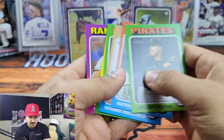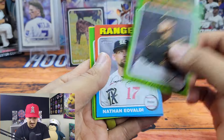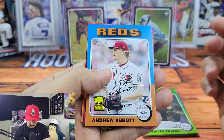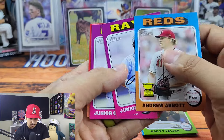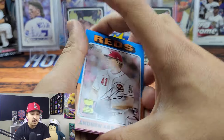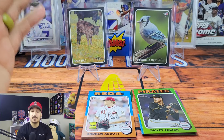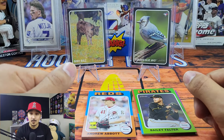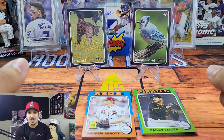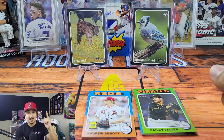We got six of the technically low-number short prints since these are one through 100, and then a couple decent rookies — nothing crazy. Two Junior Camineros and two Jordan Lawlers, but a very very similar collation. So I'm going to end up opening some of the mega boxes and reviewing those as well. Let me know what you guys think — as always, thank you so much for tuning in. We're going to keep growing, keep making videos, and until next time we'll see you later.